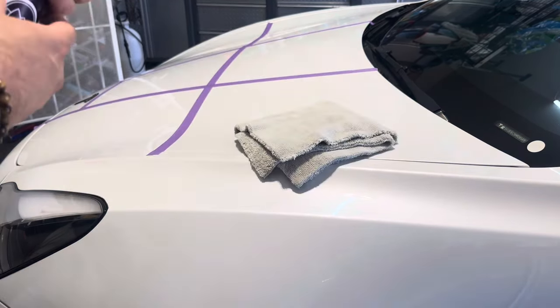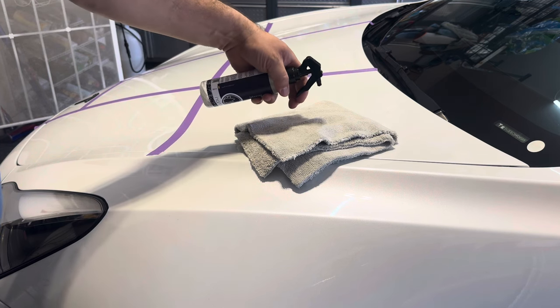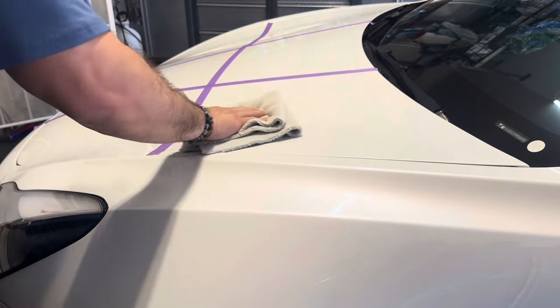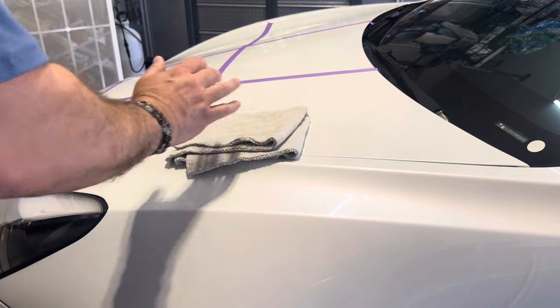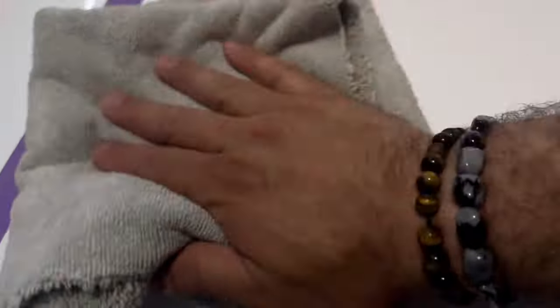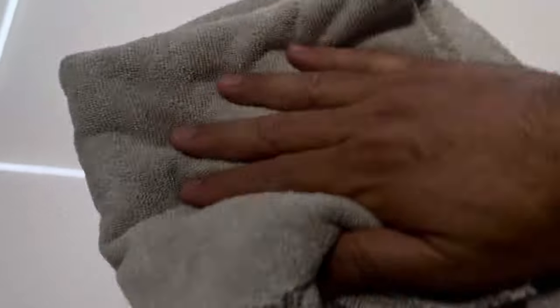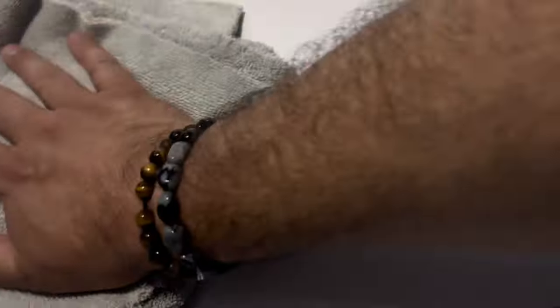This says to shake it up and apply two to three sprays — one, two, three. That's three sprays and it says to wipe it in. Oh yeah, that's plenty of spray for this little panel. I can see it leaves this oily film. It says just to wipe until that film is no more. Little by little, even though it's the same side I sprayed on, it is going away and wiping into the paint. Very cool.